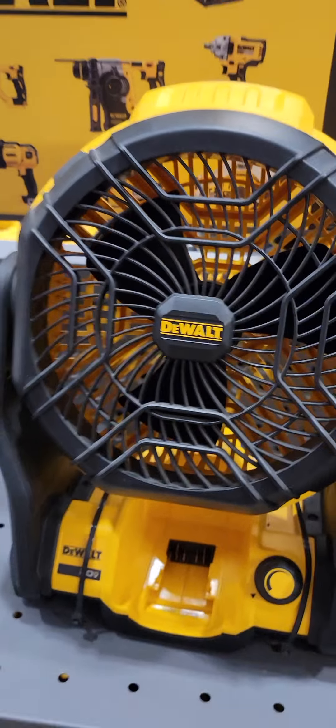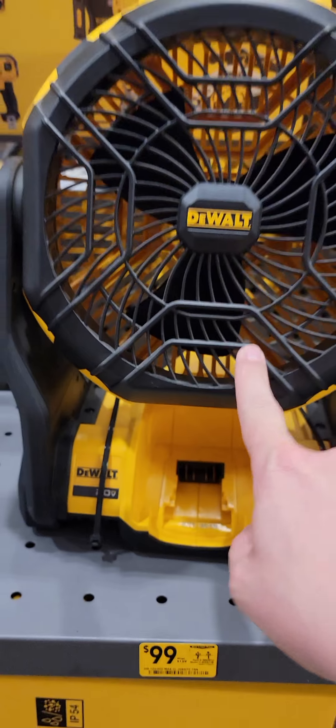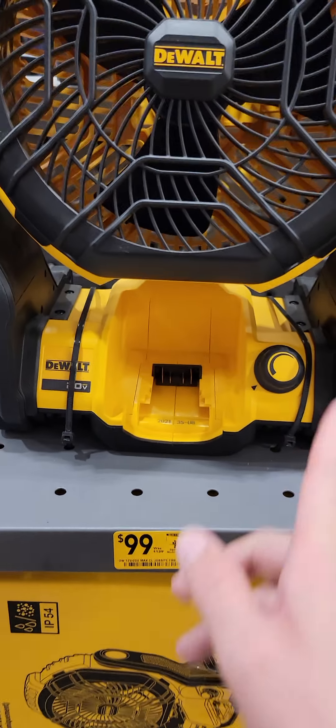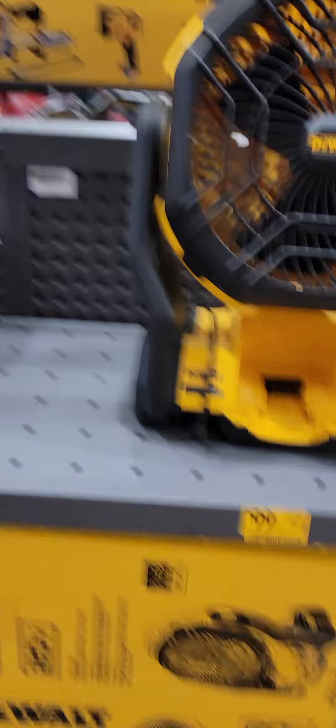Team Bumblebee, team Muster, black and yellow — whatever. $99 for the DeWalt jobsite fan. I don't think it's a hybrid, so $99 and you have to use a battery.